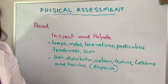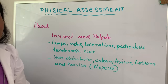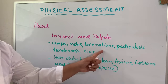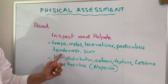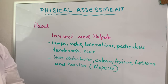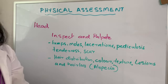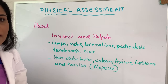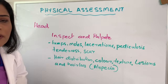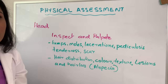When you do the physical examination of the head, you are going to do inspection and palpation. You are going to check if there are any lumps, moles, lacerations, pediculosis, tenderness, or any old surgical scars. Then you are going to check hair distribution, color, texture, lesions, and hair loss. The term for hair loss is alopecia. Patients who have chemotherapy or cancer have a chance of experiencing alopecia.